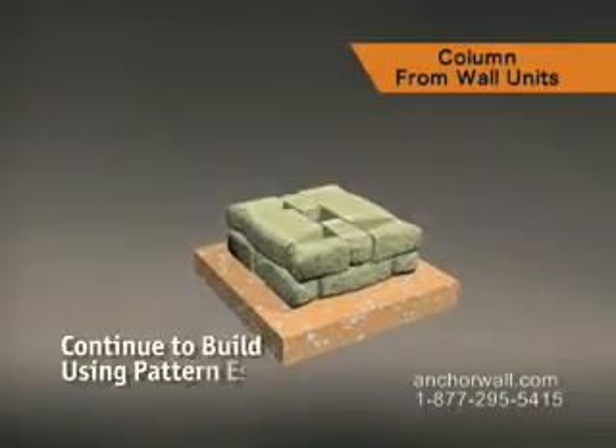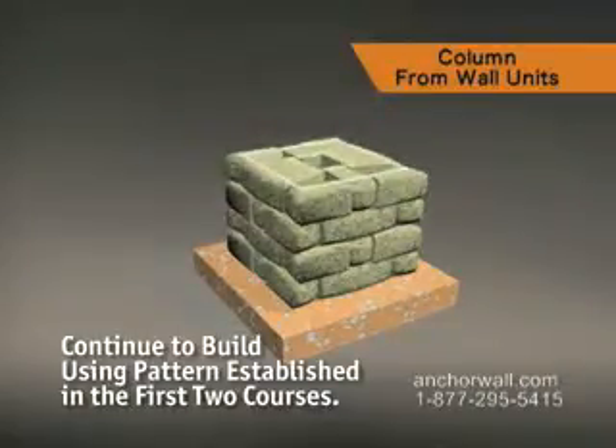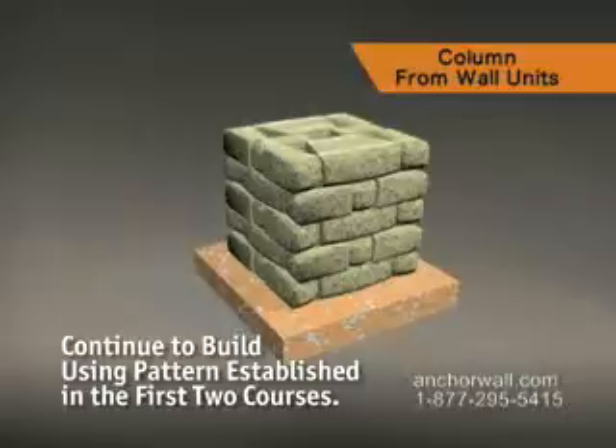Complete the column using the pattern established in the first two courses. Finish by gluing the caps with concrete adhesive.